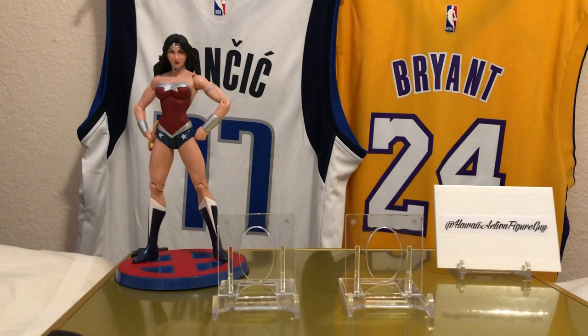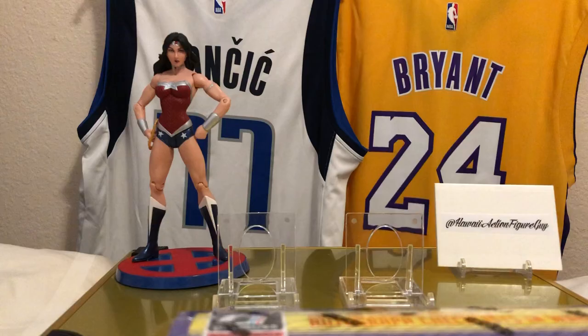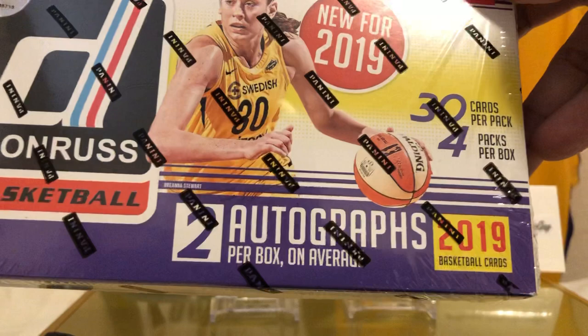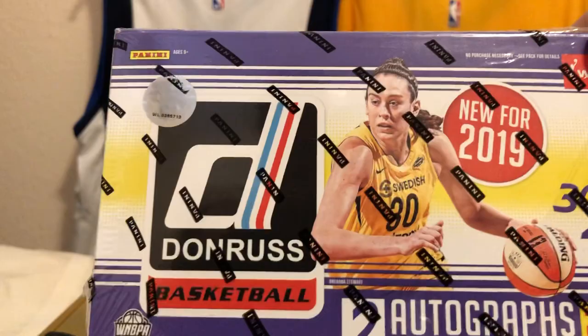What we're going to open is the inaugural edition of Donruss Basketball WNBA 2018-2019. Two autographs per box on average, four packs per box, 30 cards per pack — a lot of cards happening in this one. WNBA, they are back and they are with Panini with the Donruss product.